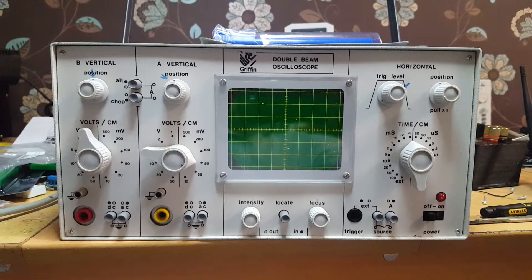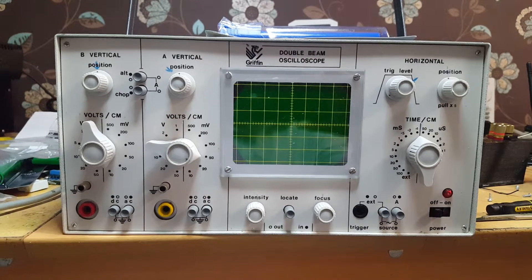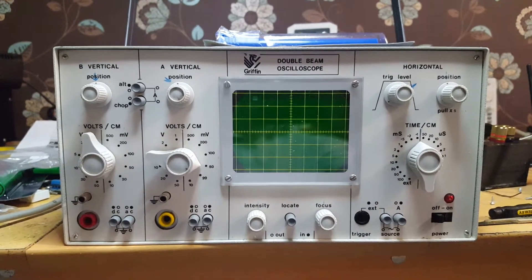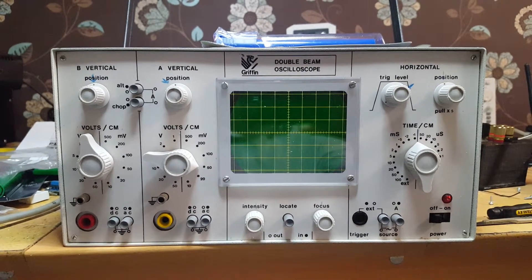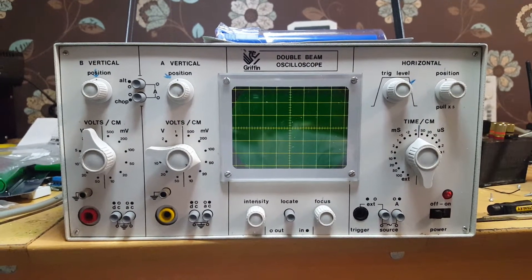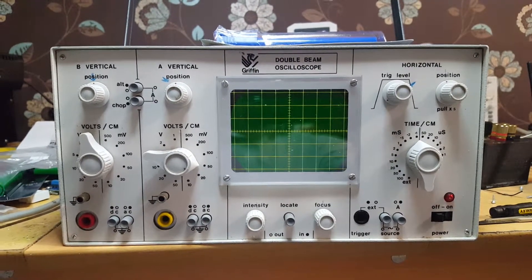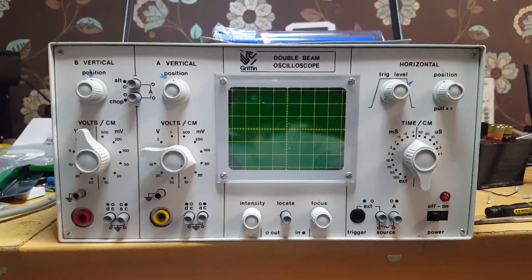So this is a somewhat unusual scope - this is not mine. I've mainly been lent it for the weekend with instructions to give it an inspection, make sure it's not going to shock anyone or catch fire, and recalibrate that which needs recalibrating.